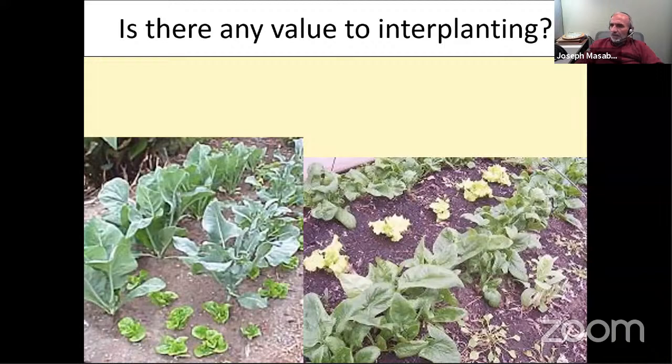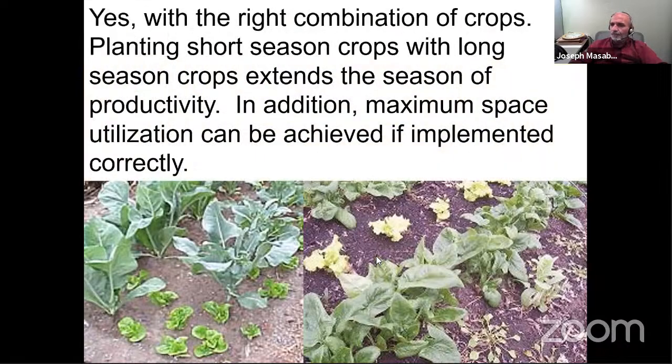Is there any value to interplanting? It's been done for thousands of years in developing countries where families had one acre to feed themselves and used every square inch. The trick is to plant something that finishes quickly — like lettuces next to beans or squash that take longer. By the time the squash or beans fill up, you've already harvested the lettuce, radish, or spinach.